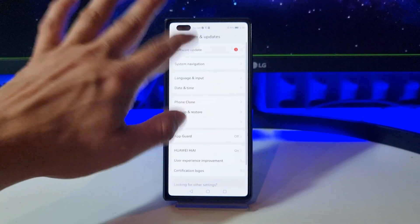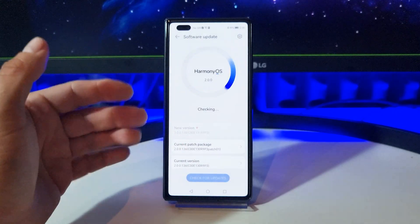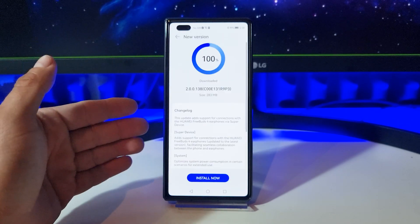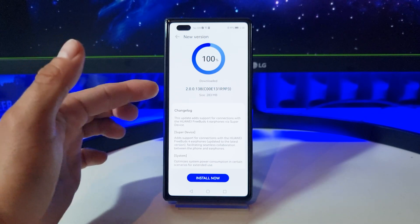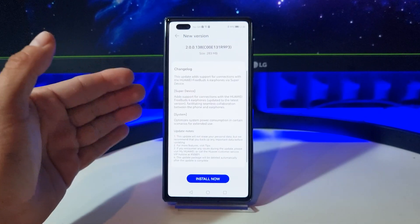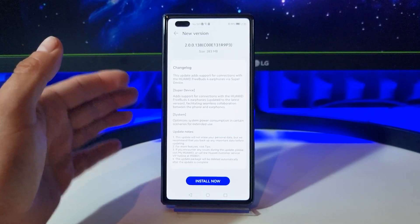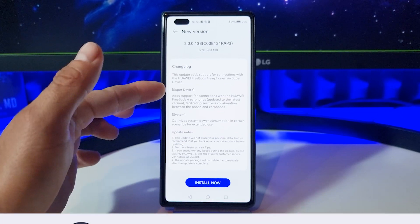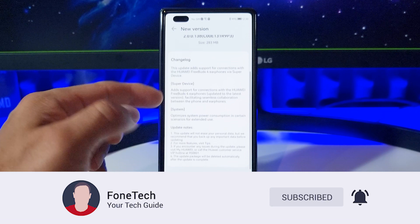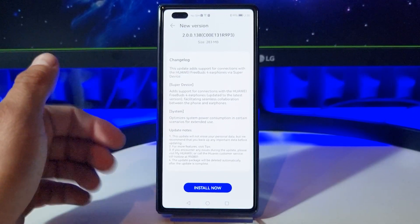I will show you the software update for Harmony OS 2 on the Matrix 2 foldable phone, and let's see what's new in this update. It's about 300 megabytes in size. What's new: this update adds support for connections with the FreeBuds 4 earphones via super device, and optimizes system power consumption in certain scenarios for extended use.